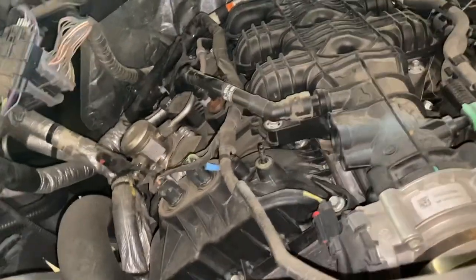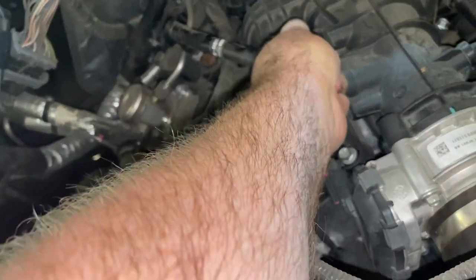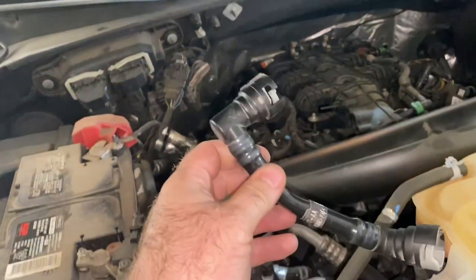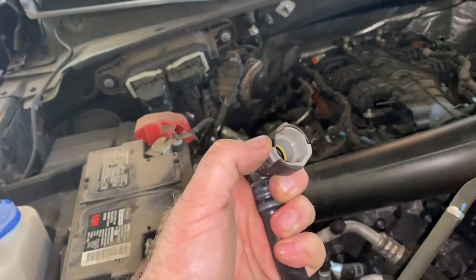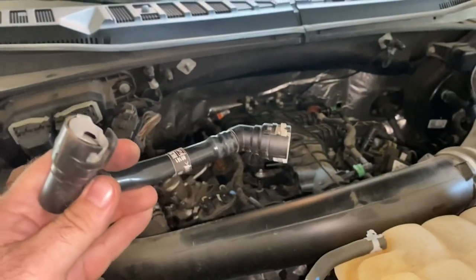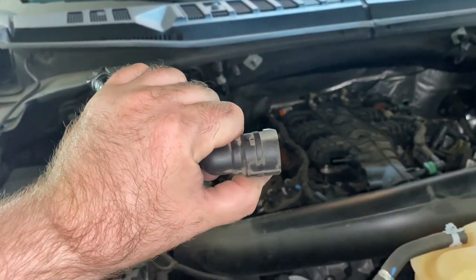Next thing to do is going to be disconnect these two lines. See this line here — I'm going to have to turn the camera off here to get a little leverage on this. What was giving me a little trouble is, probably because this has got 75,000 miles on it, it's a little sticky. So you've got to get that really cranked. And this one that went into the intake, the tab was underneath, so I just got a screwdriver and kind of pushed on it until it came loose.